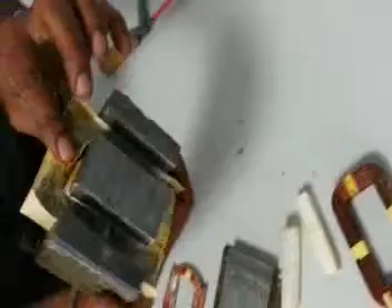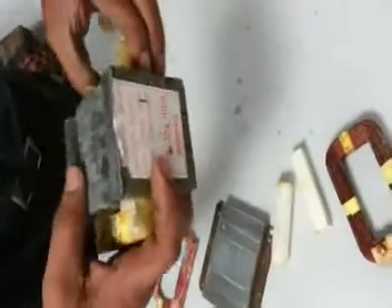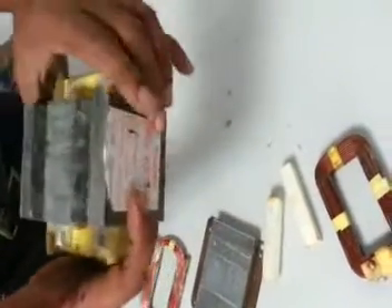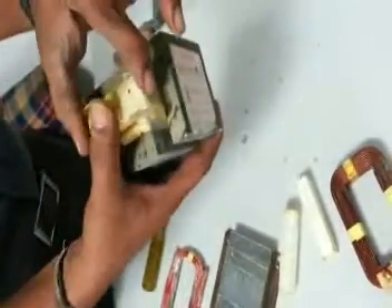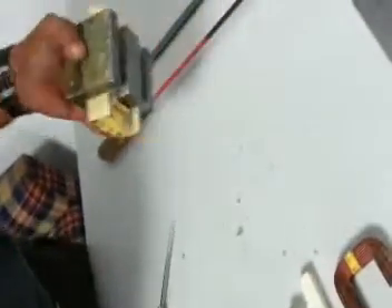Now comes the other part: removing the bigger winding, which was serving around 2000 volts for the microwave oven. After removing this, note the dimensions of that portion. We will then make a new winding for it using calculations that I will show you in the next episode. Thank you.